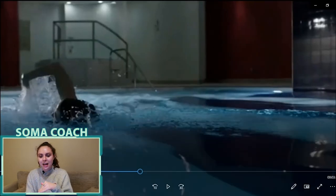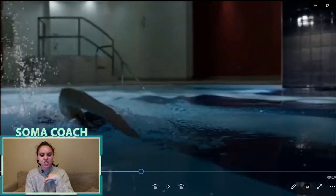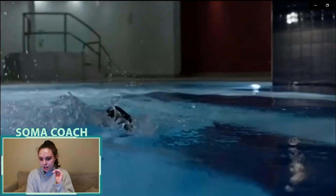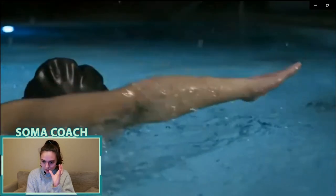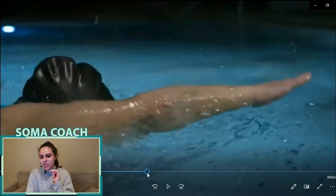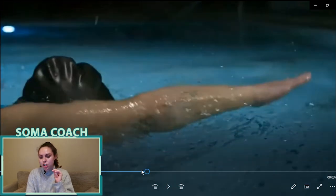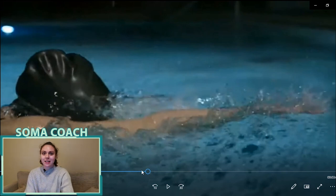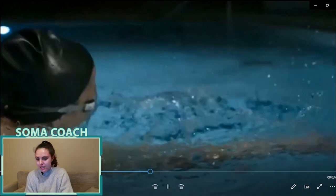Now onto Gibson's front crawl. She does have a nice high elbow and nice recovery over with a little flick of the hand, though that isn't necessary. She is crossing over that midline we talked about earlier, causing a little bit of rotation in her hips — just trying to control that and keep her trunk nice and controlled. Her head position is a little bit too high. Also her elbow is hitting the water with the top of her palm splashing on top, rather than the fingertips slicing in at a nice diagonal angle.